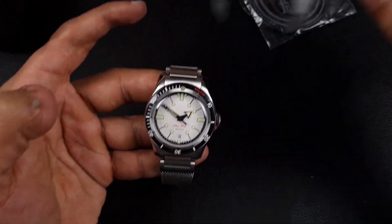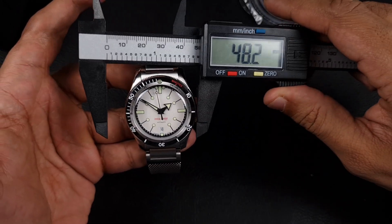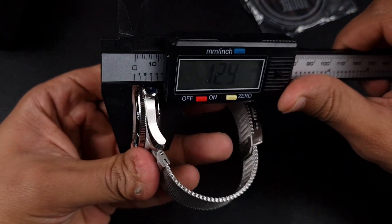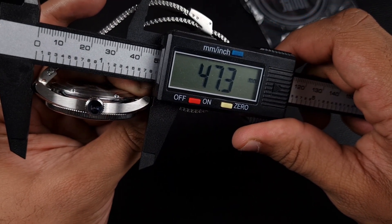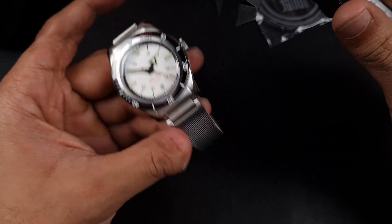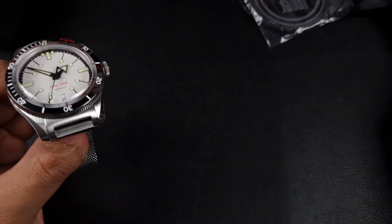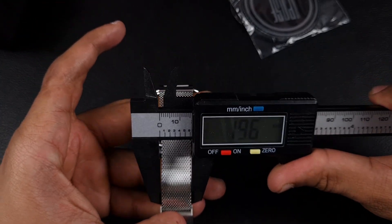In terms of dimensions, the diameter at the bezel is 39.9mm — advertised as 39mm so it's about a millimeter larger than stated. Thickness is 12.5mm, lug-to-lug is 48mm, and with those integrated end links it measures just under 50mm at 49.5mm. The crown is 7.5mm.